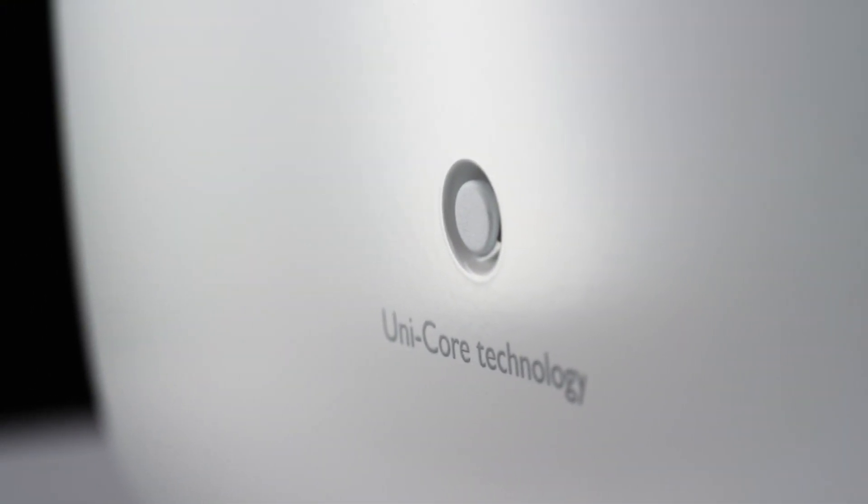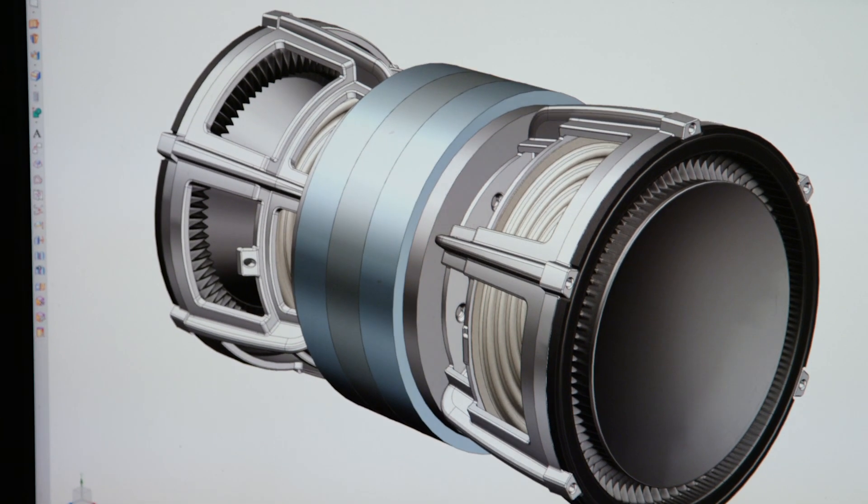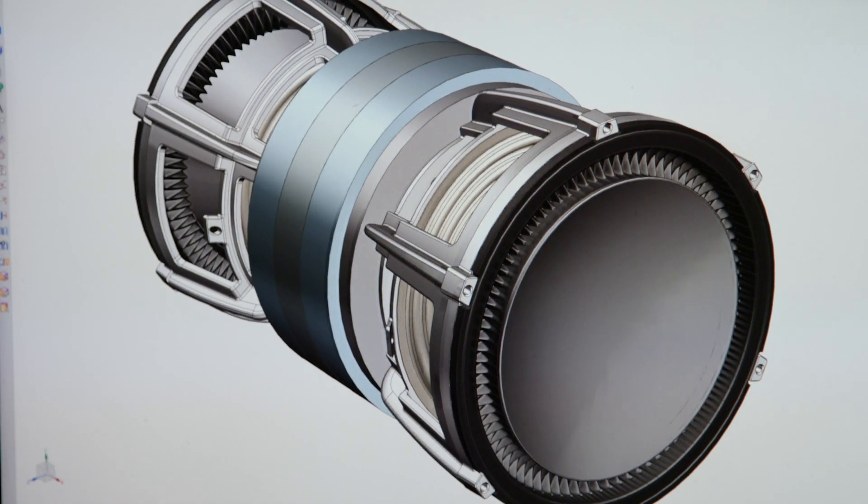The Unicore technology consists of two opposing drivers in a force-cancelling configuration, sharing the same motor structure. Although you see two cones from the outside, inside there's actually one combined motor for both units. And that's a way that we can deliver much more performance in this compact size.